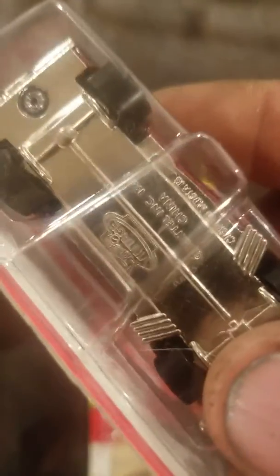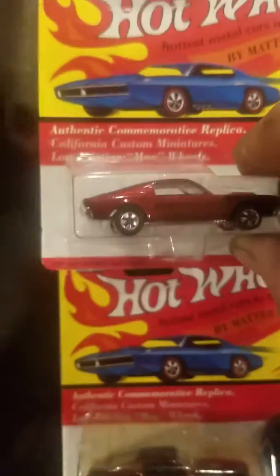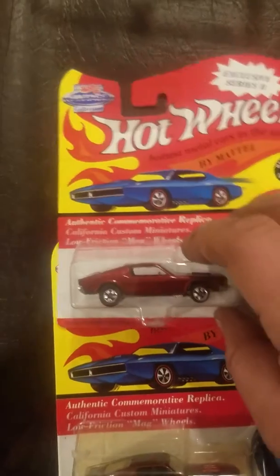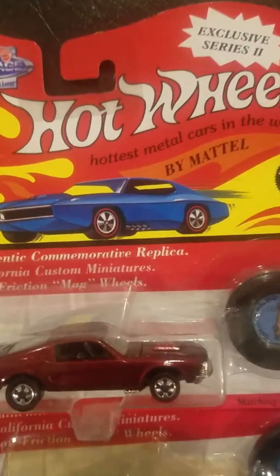The bottoms of them actually said 'vintage' on them so you wouldn't get confused with the original ones. But they were pretty cool looking and they used to look really good hanging on the wall. So anyways, here's the Mustangs.